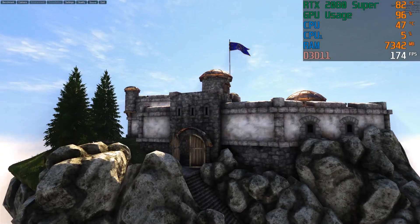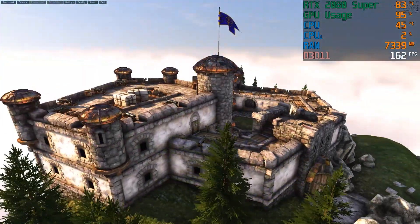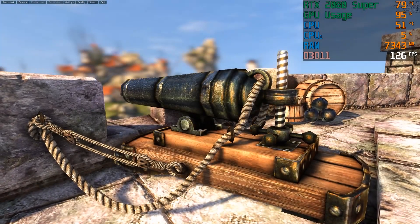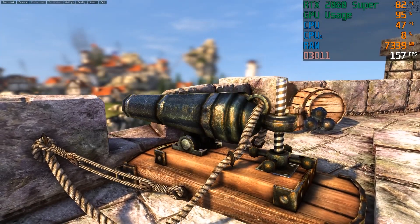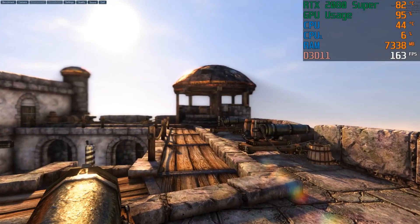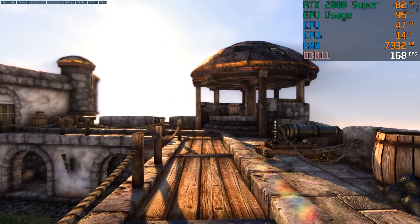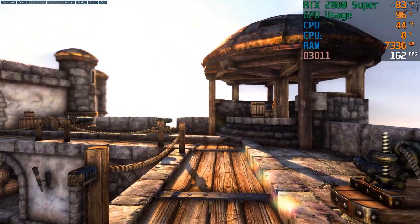We're about seven and a half minutes into the test now. The temperature still hasn't peaked over 83 degrees, so pretty good, especially with the load it's under. I'm going to go ahead and give you guys a fan test now — they're definitely revved up because of how long the graphics card has been running hot. These fans are definitely trying to get it cooled down, so I'll give you guys an idea of what it sounds like when it's under a lot of stress.